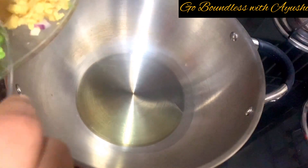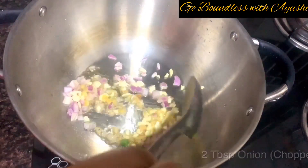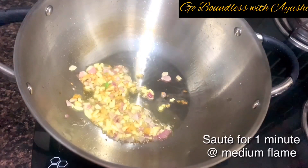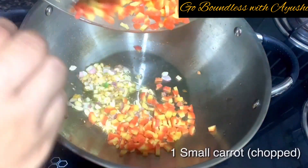After heating, we'll add 1 teaspoon of grated ginger, 5 garlic cloves chopped, and 2 tablespoons of normal onion. Sauté for 1 minute at medium flame. Now it's time for the vegetables.